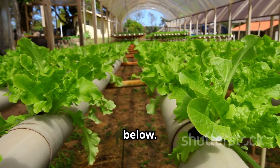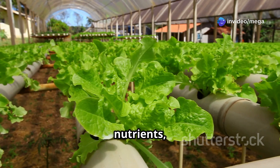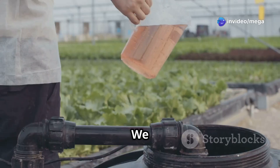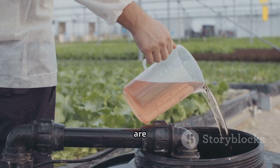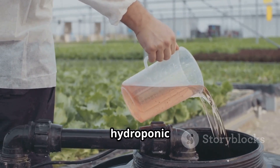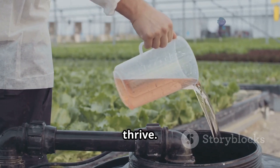The net pots allow the roots to have constant access to water and nutrients, which is essential for their growth. We also need a special mixture of nutrients that we add to the water. These nutrients are specifically formulated for hydroponic systems and provide all the essential elements that plants need to thrive.